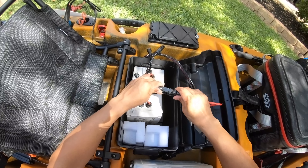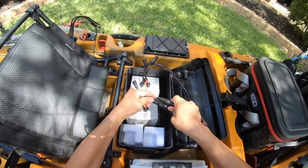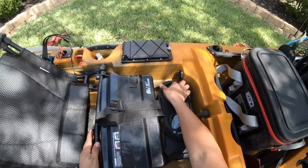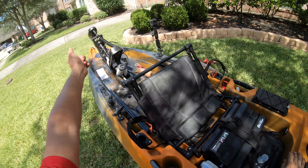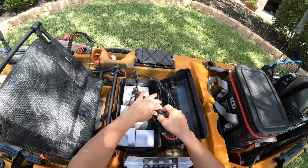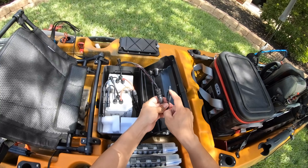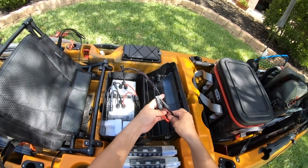Connect your disconnect right into the plug, put the motor into the plug over there, and you're good to go. One thing I want to mention: you will have to modify your battery box from Old Town because it does not come ready with these FPV plugs. However, it's very simple to do — if I can do it, I know y'all can do it.